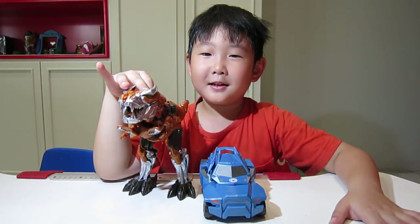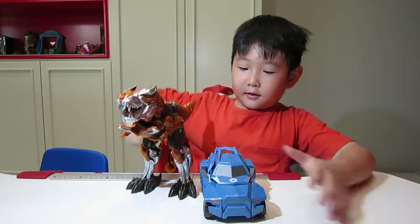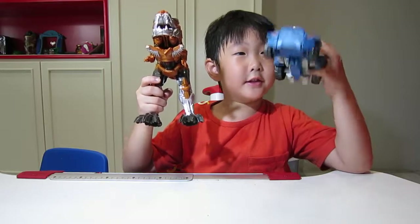Action! Hello, welcome to Liam Toystube. And here's a review of Greenlock and Steeljaw.